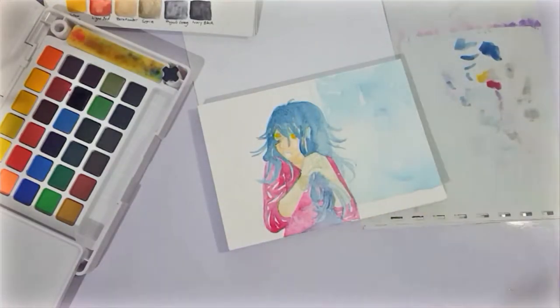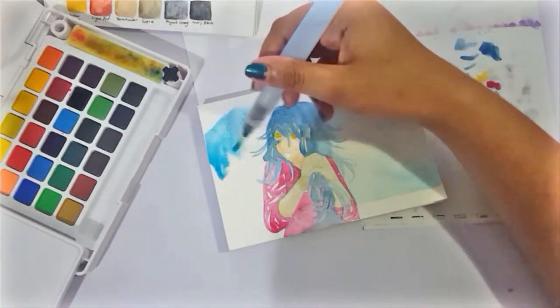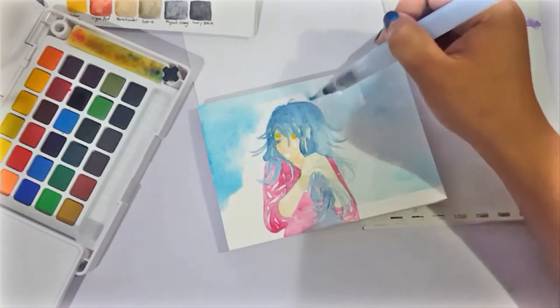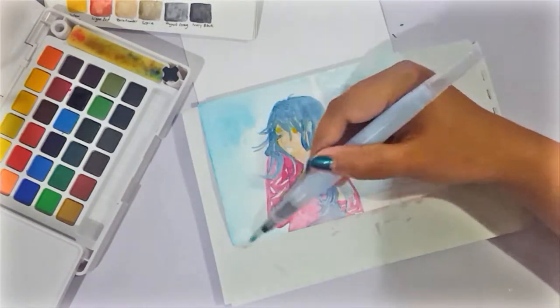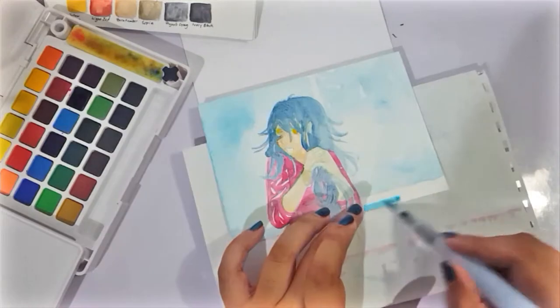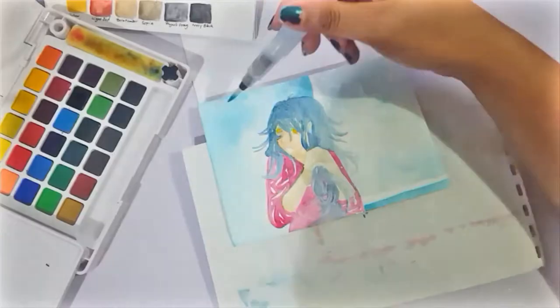The paper I'm using, by the way, is the Fabriano postcard cold press paper, and it's one of the best papers for watercolors. So I guess that lent a hand in how well these work. But compared to the Reeves, it's really a different level of goodness.